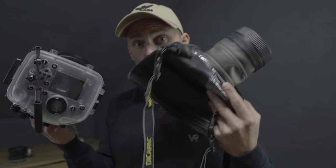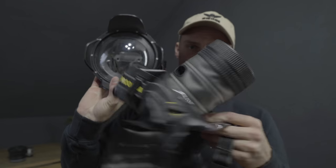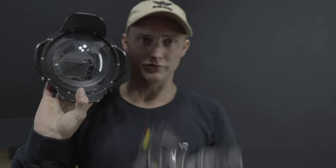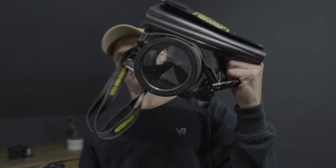But today's video is about cases — waterproof cases, waterproof bags, and everything for underwater photography. This is what you're here for. My new waterproof case for the Sony a7 III. But before I talk about this, I would love to talk about that.